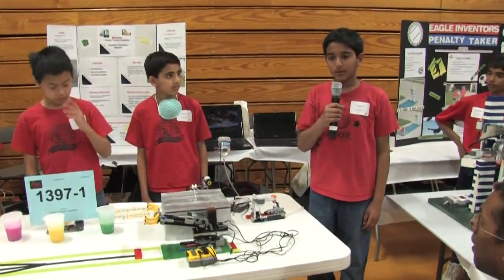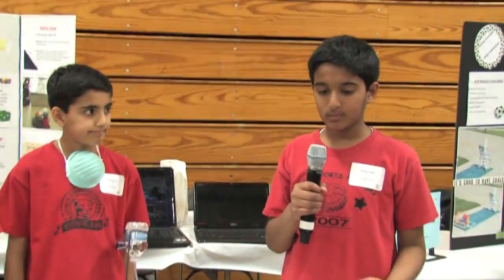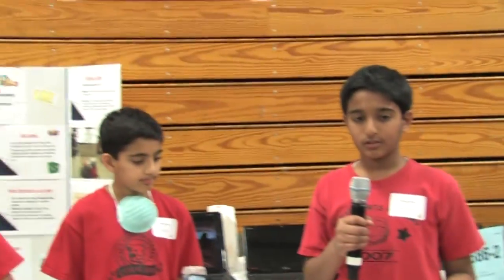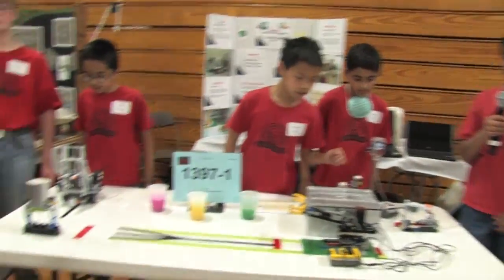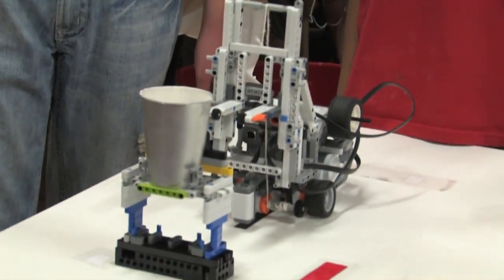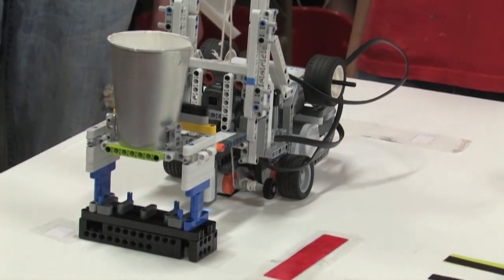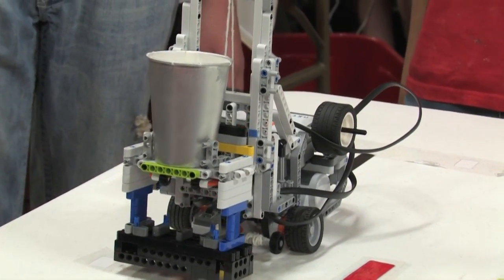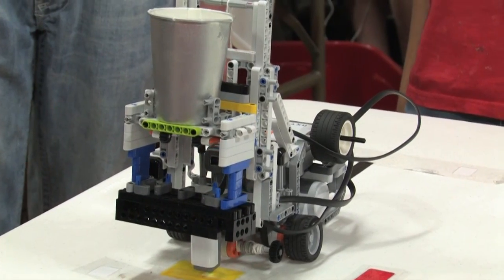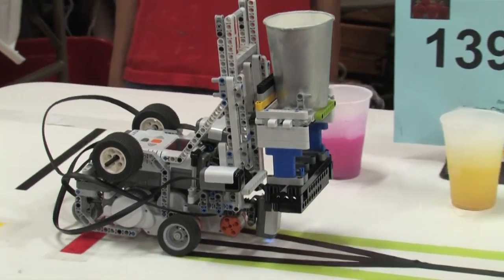Now I'll be talking about the NXT forklift. The NXT forklift has three motors — two of them make it move forward, backward, and turn, and the last motor makes the forklift go up and down. The forklift just detected the load with the ultrasonic sensor within nine inches. Now it's proceeding to the yellow, and when it gets to the yellow, it will use the color sensor to pick up the load. The last sensor is the IR sensor, which communicates with the RCX.